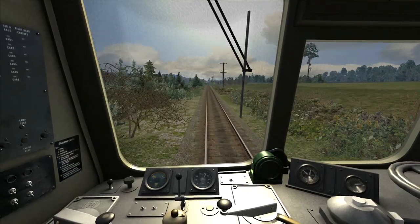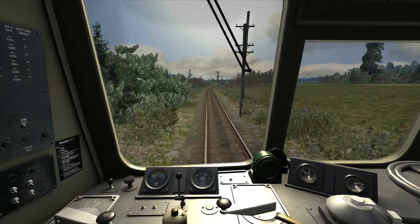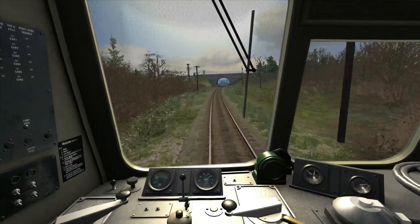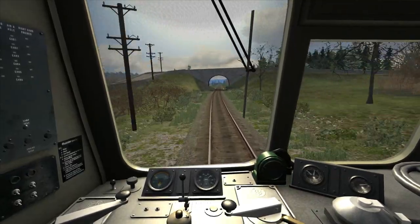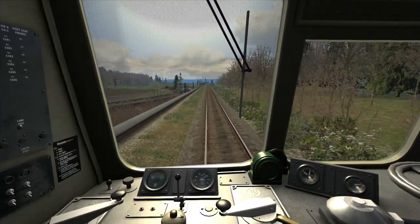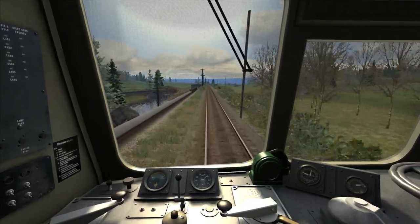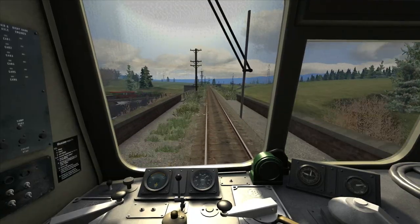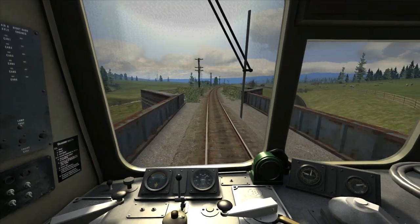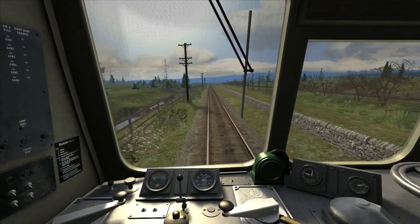The gradient has changed — it has levelled out and now we're going to start going downhill on this next right-hand curve. So I'm idling the power and allowing the train to coast. Once we've passed under this overbridge, we've got half a mile to go to the next speed change, a reduction down to 45 mph. I'm applying light braking, going between 15 and 20 on the brake gauge, to control our speed and bring it down in time for the 45 mph speed board.